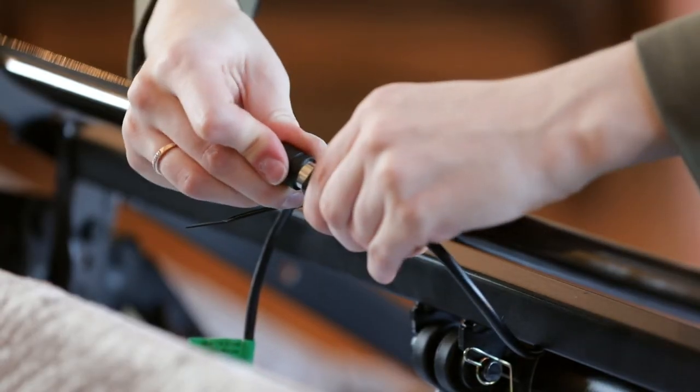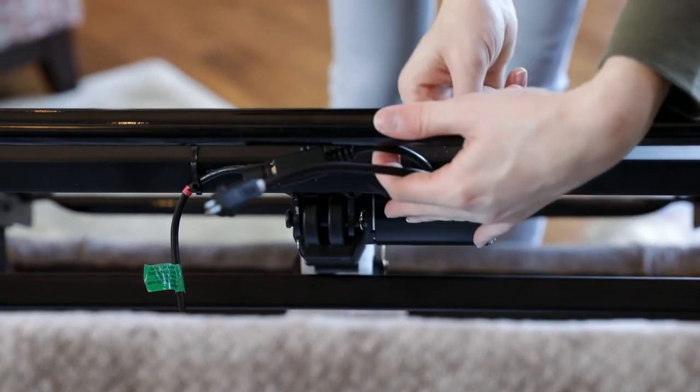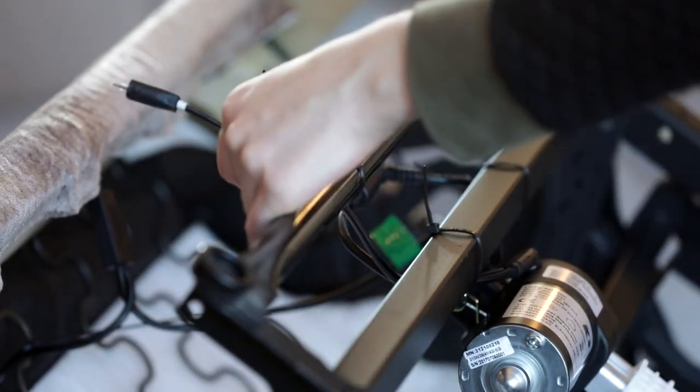Plug in the round DIN plug. Install the zip ties in their proper locations. Your repair is now complete.